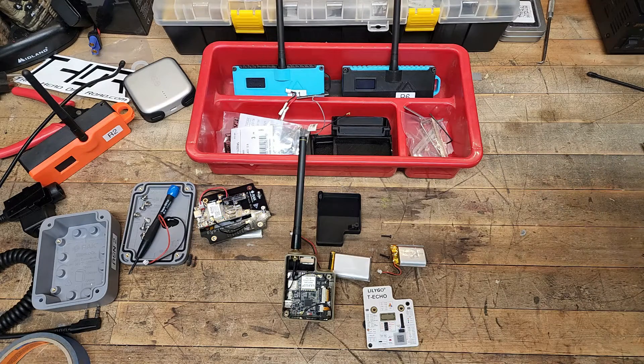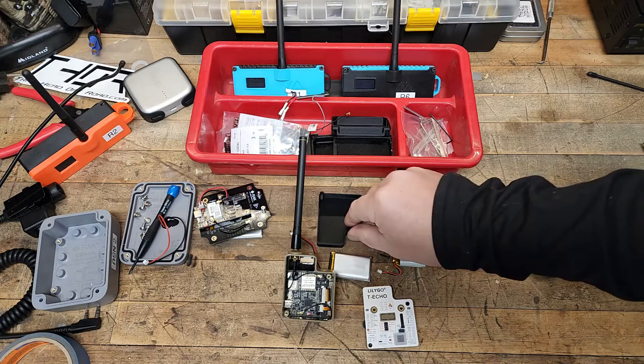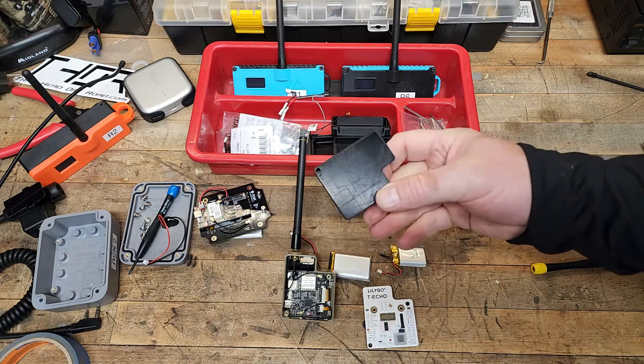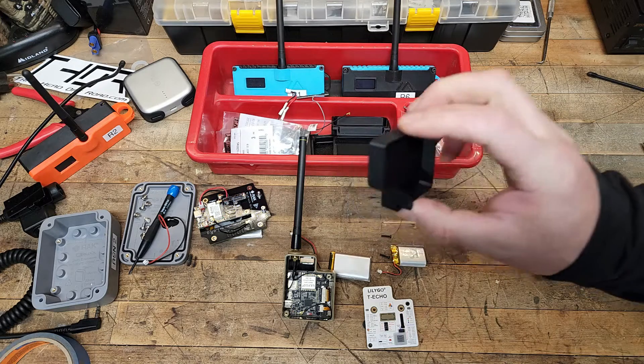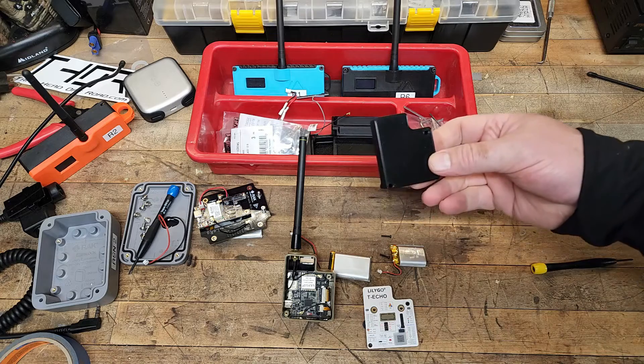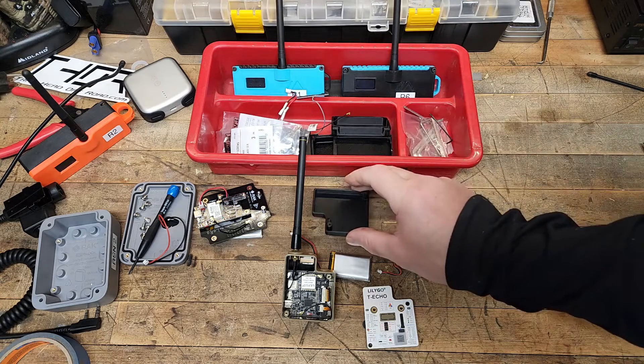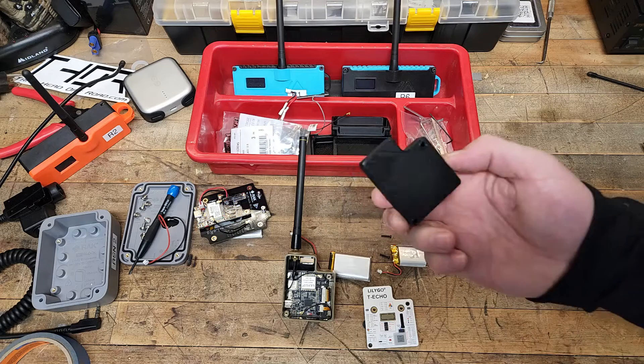We are finishing up an upgrade to our T-Echo. It is going to require a 3D printer, or for you to purchase this off of someplace like Etsy. I do have a 3D printer and unfortunately I cannot sell these to you because they're basically copyrighted. So I can print it and use it for myself — that's about it.